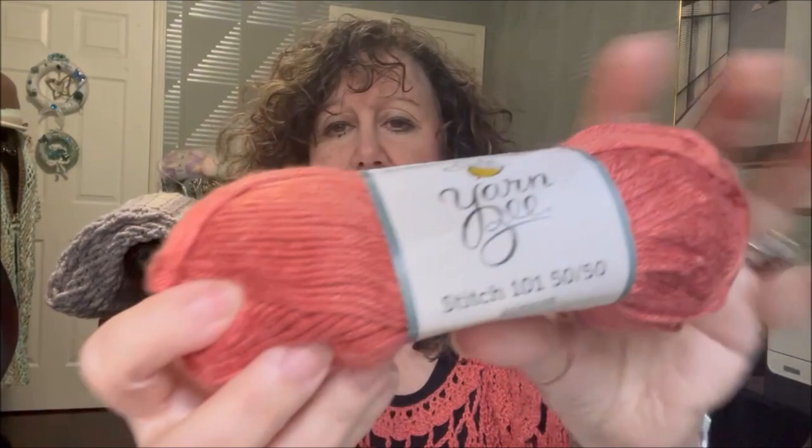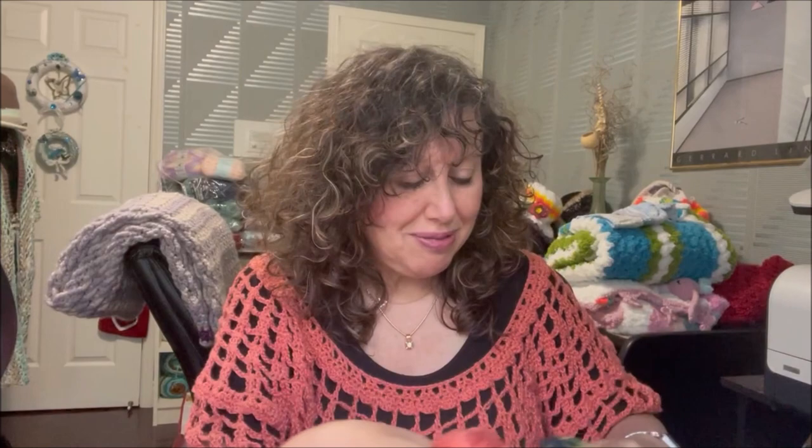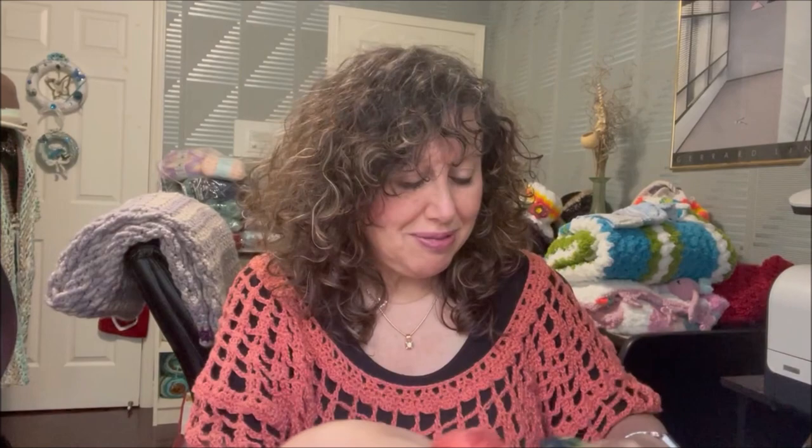The yarn I used to make this — or in the process of making — is YarnB Stitch 101 5050. It is regular price $5.99 American, because I'm Canadian so I have to mention that. This was on sale at Hobby Lobby for $1.49 during that recent big sale. I had one of my viewers slash friends be so sweet and generous to shop for me at Hobby Lobby and send me a generous portion of yarn. This was part of it. This color is apricot, and I'll give you the details of this yarn and talk a little bit about the fibers.